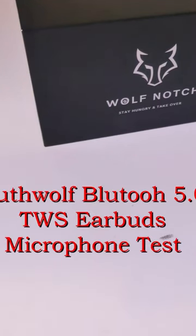This is a test of the earbuds microphone for the Koothwolf 2-in-1 Smartwatch and Earbuds. This will give you a good idea of what your voice will sound like while using the earbuds during voice calls, video calls, and chats.